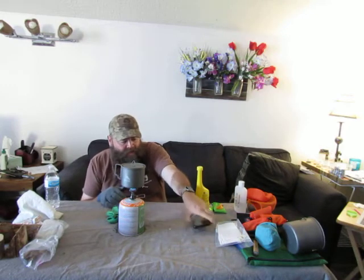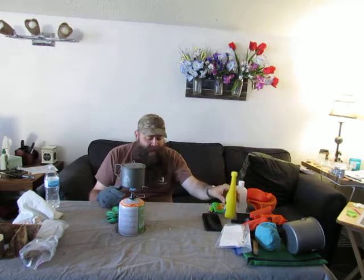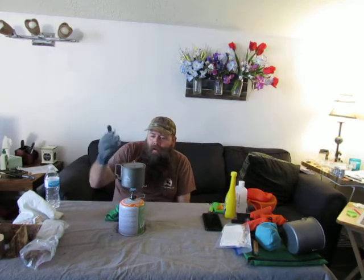We are under five minutes — I'm at 3:47 on here from when we started. We're under five minutes to boil. Now obviously I'm inside in perfect conditions, no wind or anything like that. It's 69 degrees in my house, so we're not dealing with any of that. But just to show you, I really love this little setup — lots of functionality and I have lots of options.